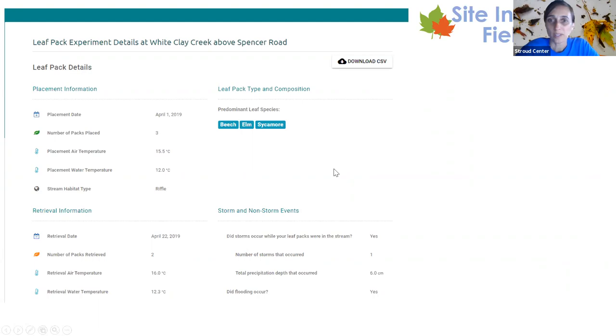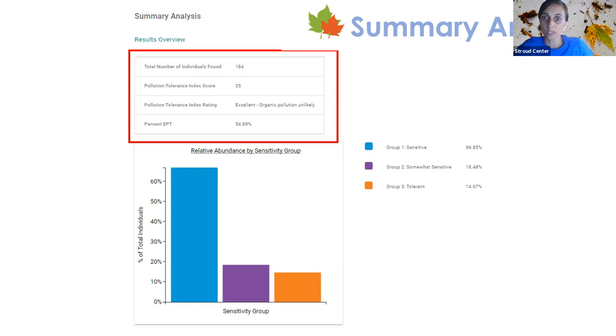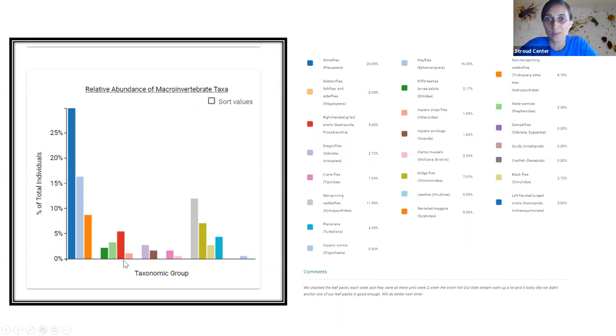You can also enter rock pack data. All the macroinvertebrate count information is there, and you can download it. There are graphs grouping taxa by sensitivity groups, which syncs with the biotic index. Percent EPT is still shown. Every single taxa you've found will appear in one graph, so students can look at what was predominant or least common. You can also enter comments about the site and data.